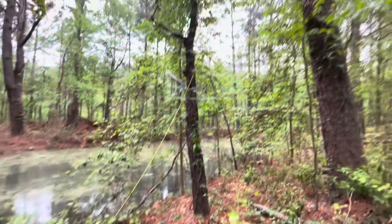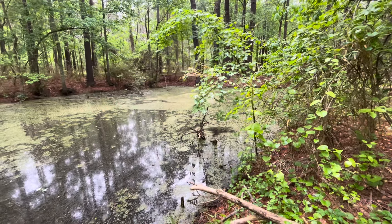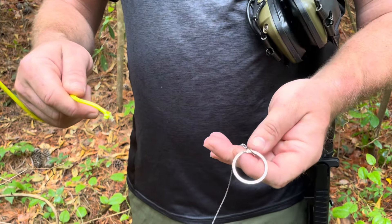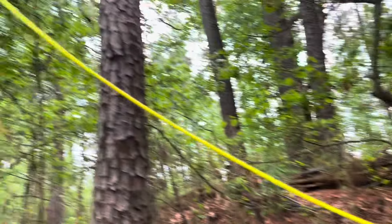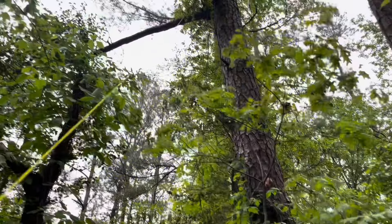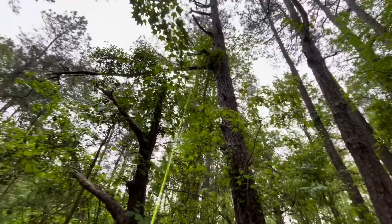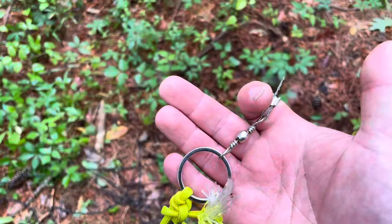Now that we have the rope over the tree, we've got to connect the saw to it and pull it back over so that it's on top of the branch. We pulled the string a little to find the end — there's the lacrosse ball. Now we're tying the pocket saw onto the end to use it as a leader and pull it over the branch. Now that both the string and the pocket saw are on top of the branch, we're just pulling it back and forth to cut through.